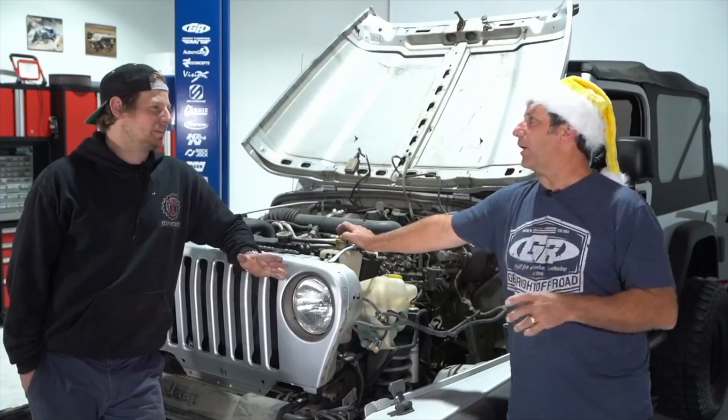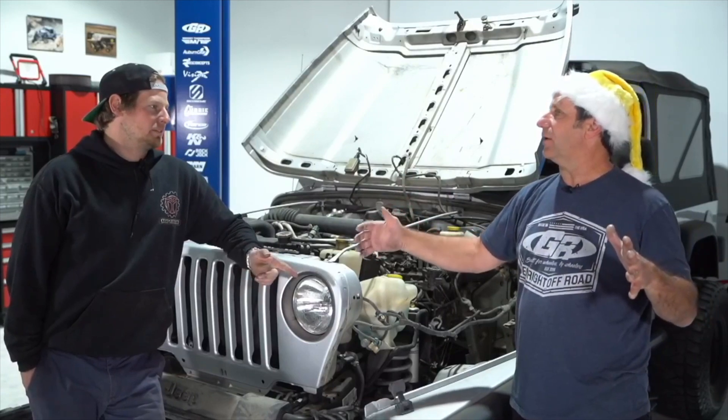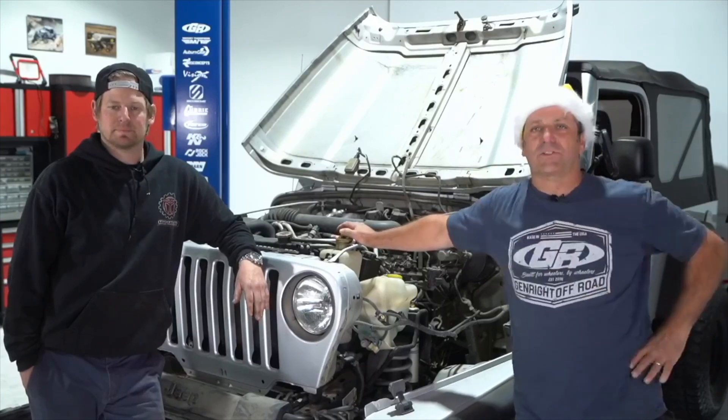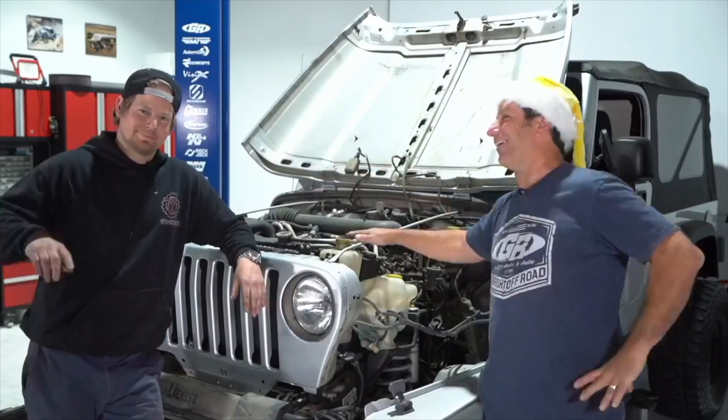Question: do you sell a steering setup to make a JK Dana 44 work in a TJ? Yes — there are a few variables, but if they get our 5.8s kit with the Teraflex knuckle, that could work. Just call in and talk to one of the guys, talk to Jeff.